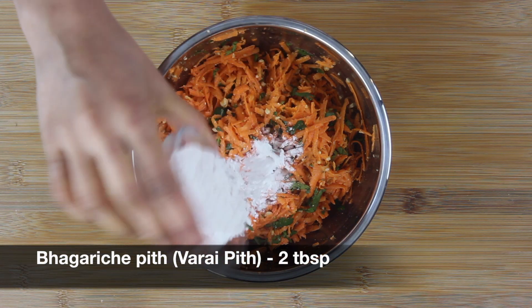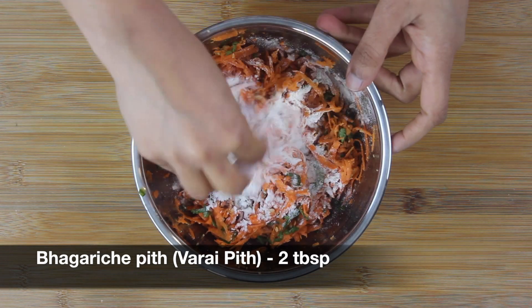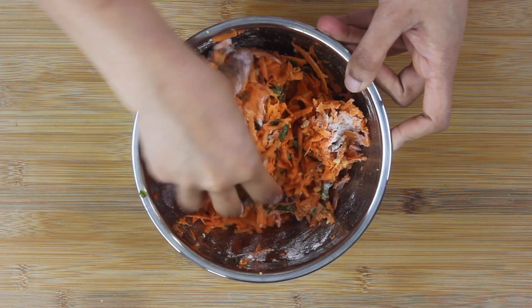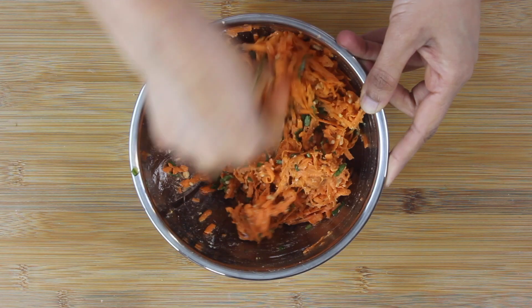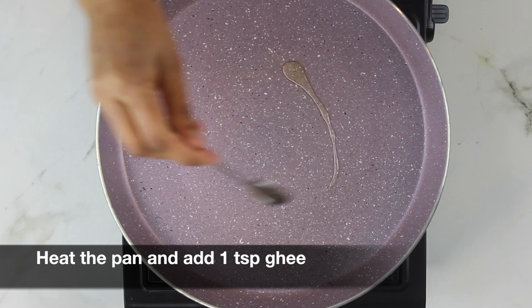To this, add around two tablespoons of sama rice flour, also called varai or bhagar. You could basically swap this with any kind of millet flour you have — this is used as a binding agent. Now give everything a good mix and heat a pan on the side on medium heat.